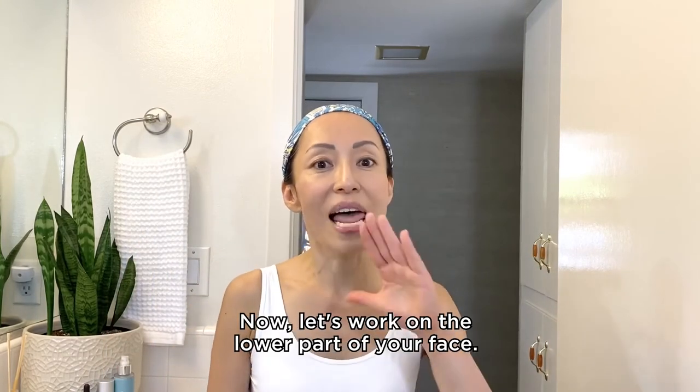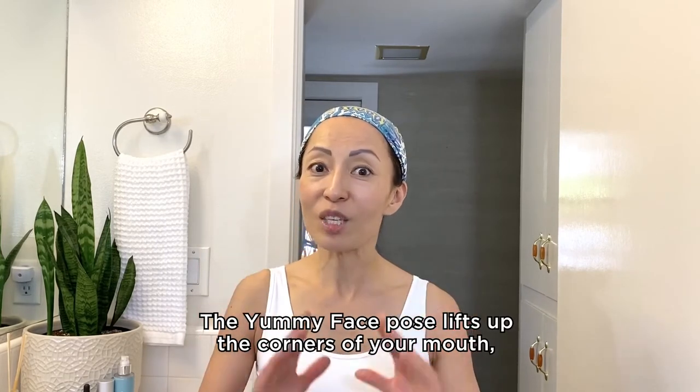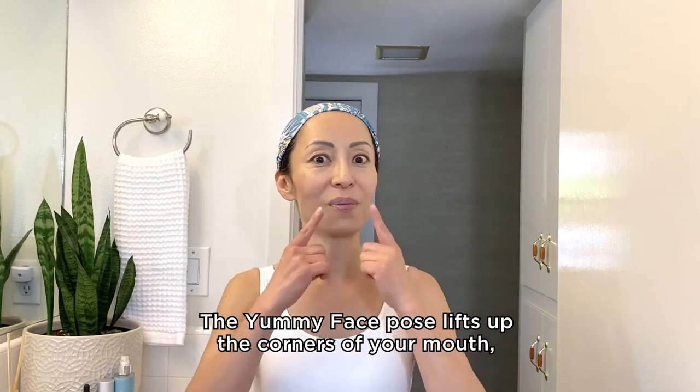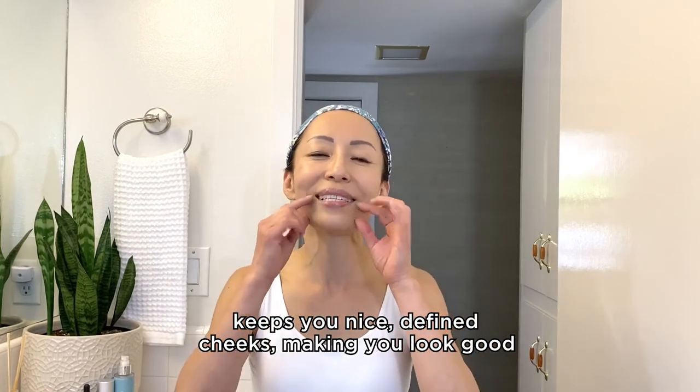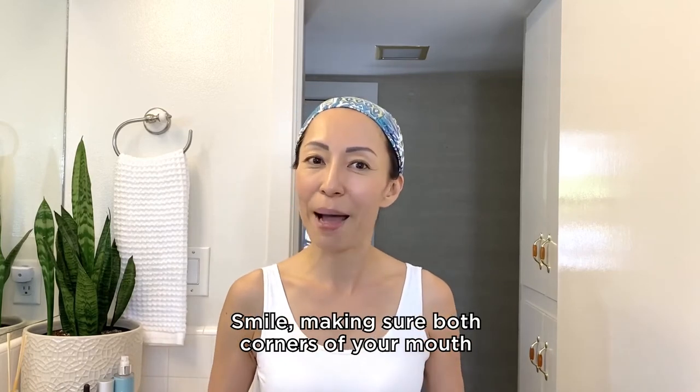Now let's work on the lower part of your face — the mouth area. The yummy face pose lifts up the corners of your mouth, gives you nice defined cheeks, and makes you look good and feel happy.